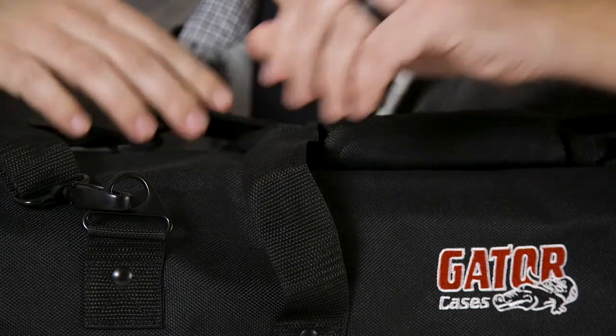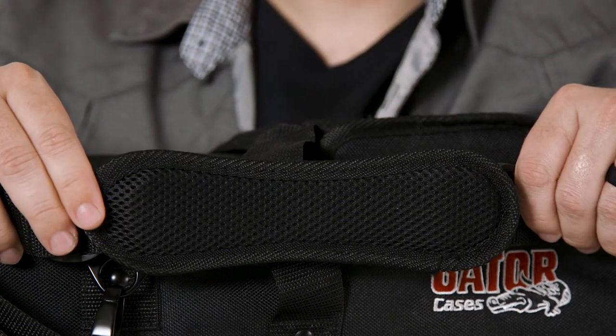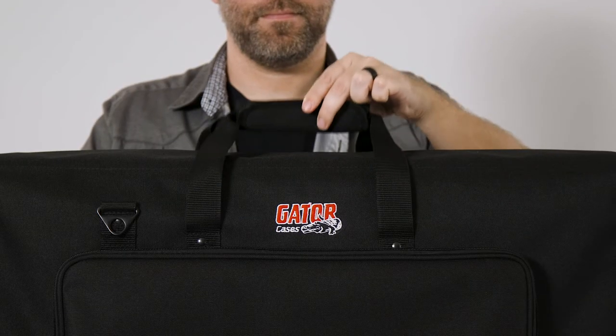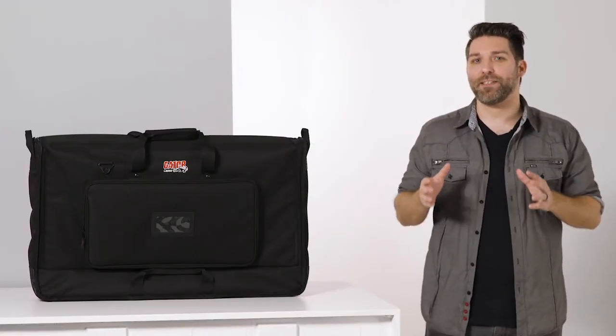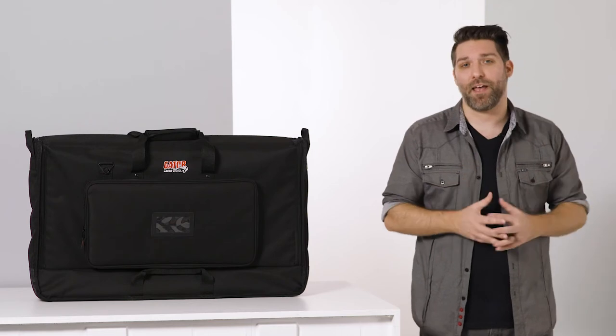The LCD tote bags come with a removable and adjustable reinforced shoulder strap and durable nylon web handles on the top, bottom, and both sides, which is really helpful when safely lifting or setting down heavy screens.